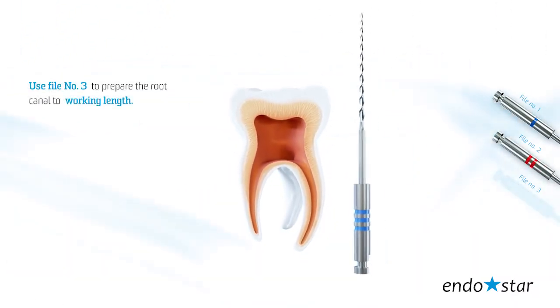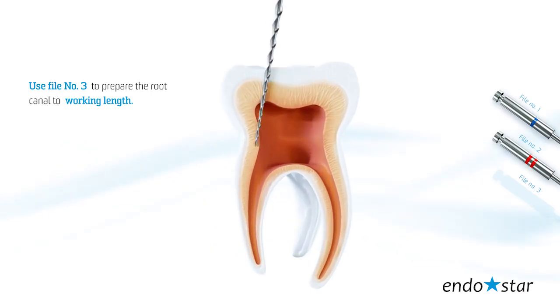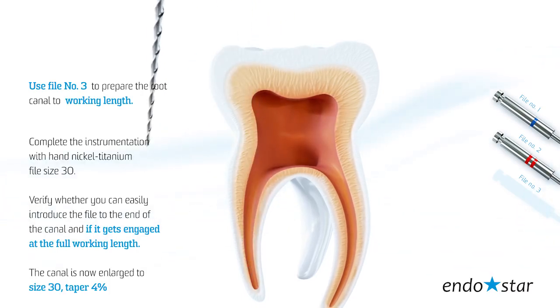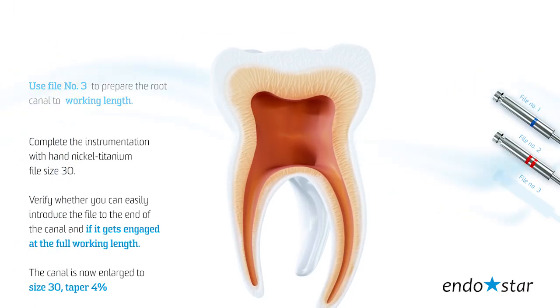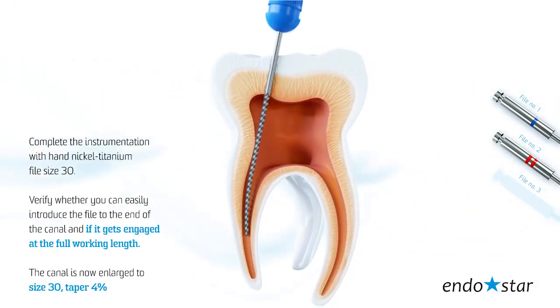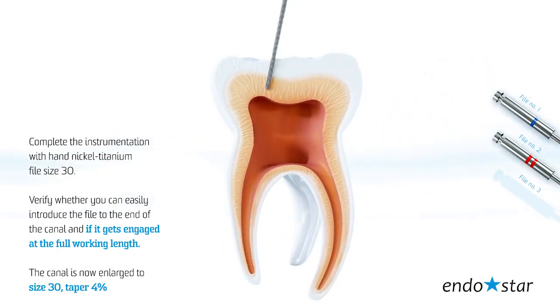Use file number 3 to prepare the root canal to working length. Complete the instrumentation with a hand nickel-titanium file size 30. Verify whether you can easily introduce the file to the end of the canal and if it gets engaged at the full working length. The canal is now enlarged to size 30, taper 4.